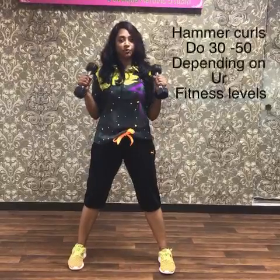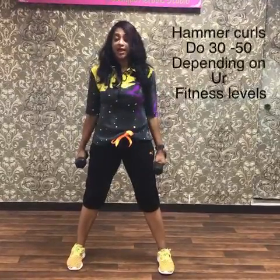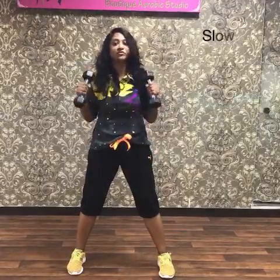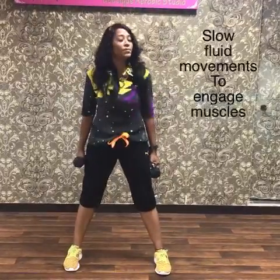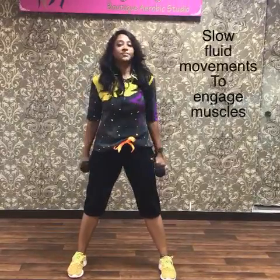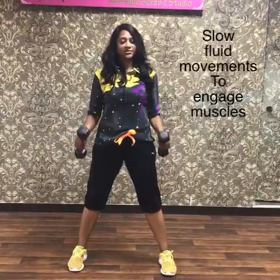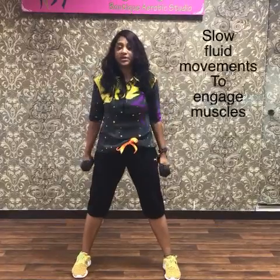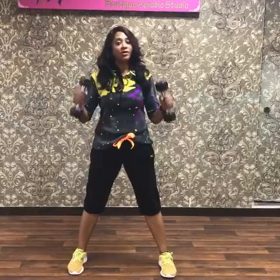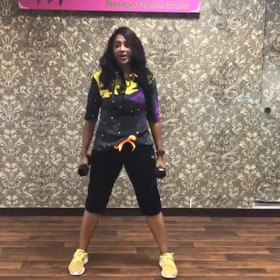You are just going to do an elbow flexion and extension. Like I show you — don't swing or use speed, because then your muscles are not working. It has to be a slow movement. Slow movement. It's a hammer curl.